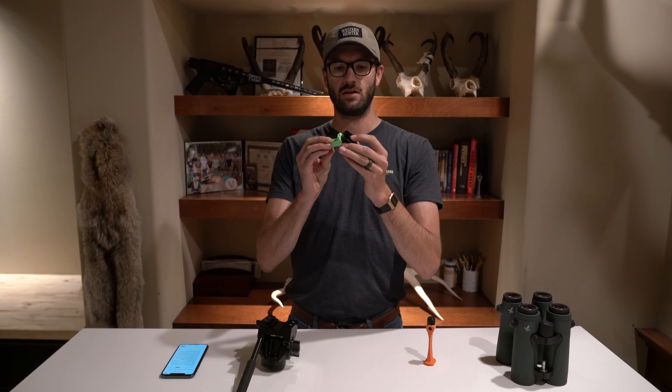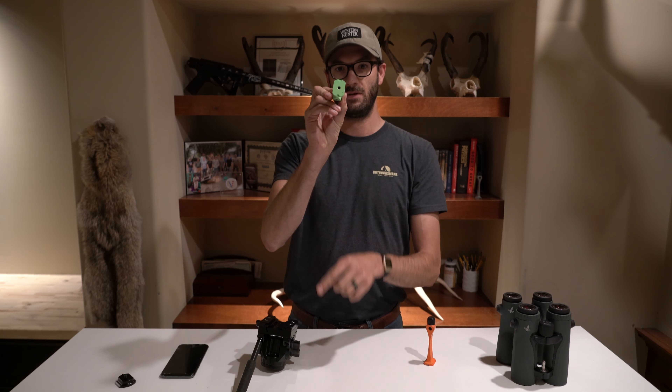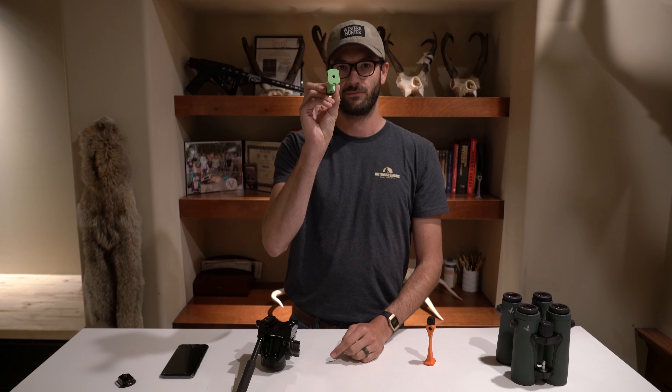If you don't have an Arca head, you probably have a Manfrotto head, and that takes Manfrotto plates. You'll just take that plate — we don't sell any of them — screw the screw from the plate into the female hole of this, and you're good to go. Now you can go on any tripod.